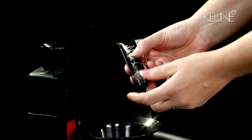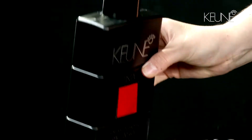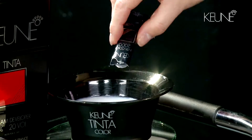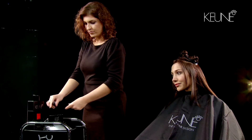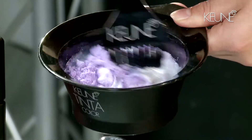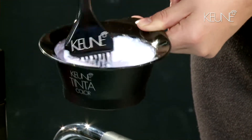Mix one tube, 60 grams, of Tinter 2000 together with 60 grams of 6% developer and the two sachets of the booster. We used Tinter 2000, a unique formulation in the Kuna Tinter colour range, because it can lift up in coloured hair.